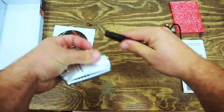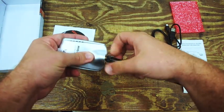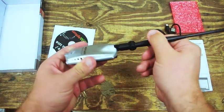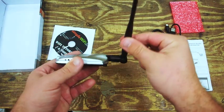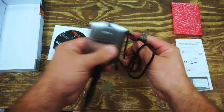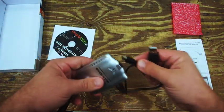Putting it together is pretty simple. Just screw the antenna onto the SMA connector and make sure that the antenna points vertical at all times. Then connect your USB cables — the smaller end goes into the USB adapter and the bigger end goes into the computer.